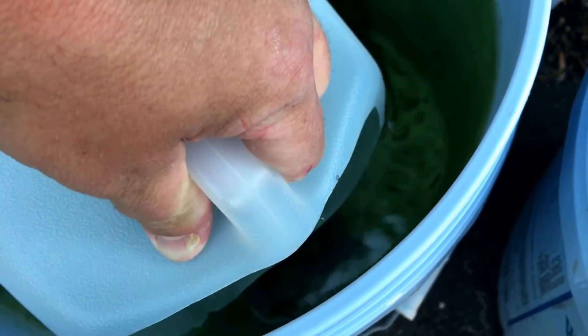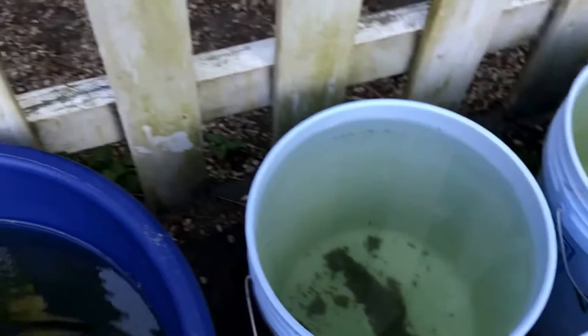Hopefully we don't catch any fry in the making. If we do, that's what we use the net for. Check for any babies in there. I actually don't see any babies.